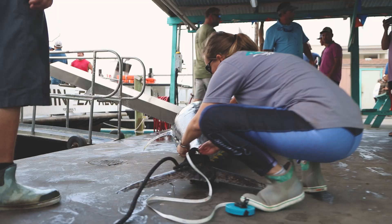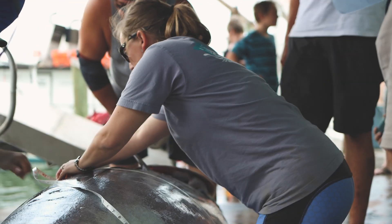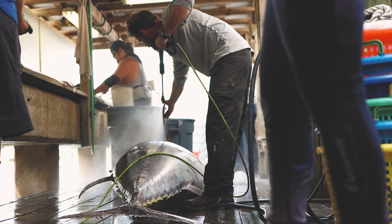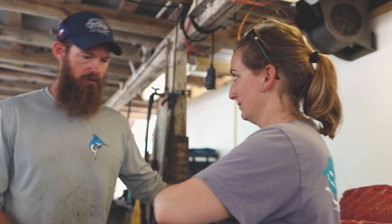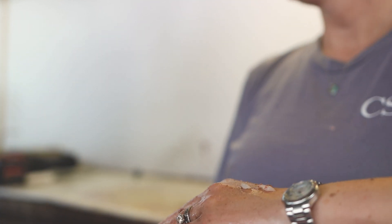We then take measurements once the fish has been offloaded and take fin clips, and discuss with the angler what our sampling procedures are and what we would like to harvest from their fish. With their okay, we continue the sampling process. The fish usually goes through the process of being filleted, the meat that the angler would like to keep is removed, and then we start our process.